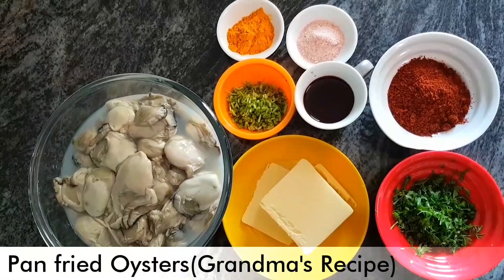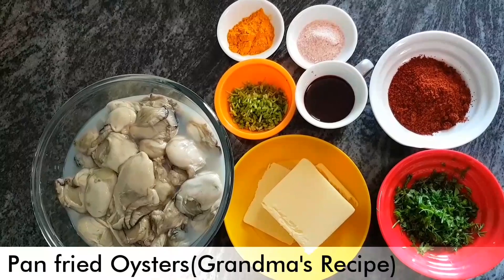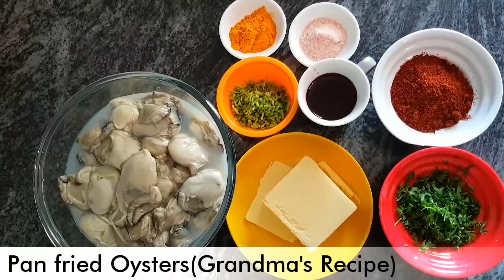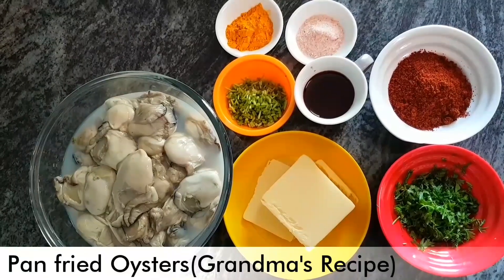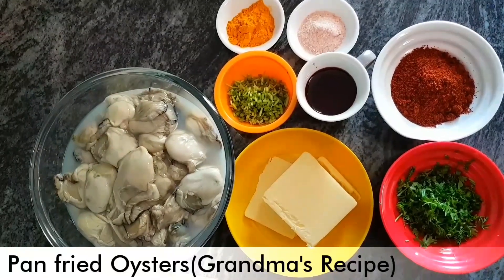This is a very special dish — special because it has been a part of my life growing up as a kid. This is my grandmother's recipe. I have made minor alterations to reduce the carbs and increase the fats.